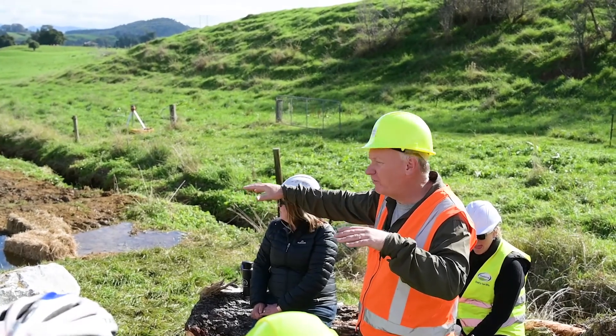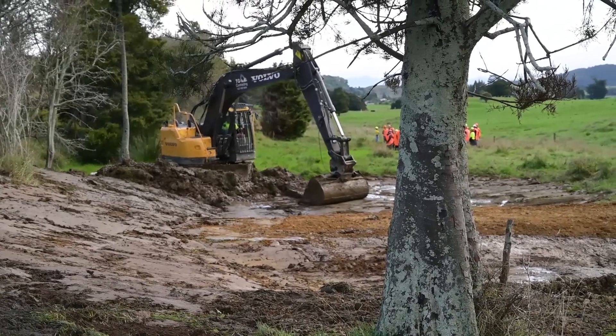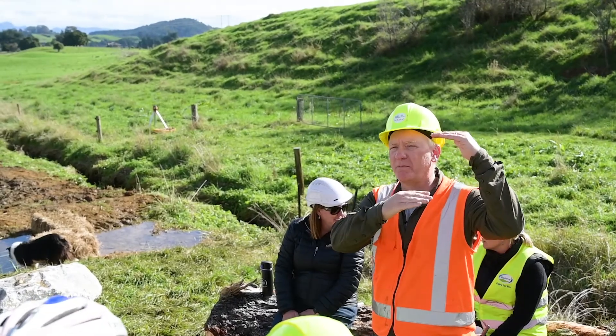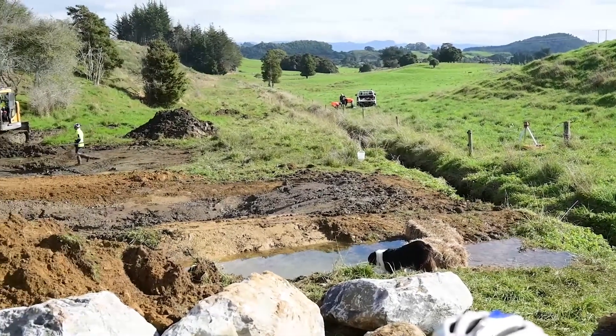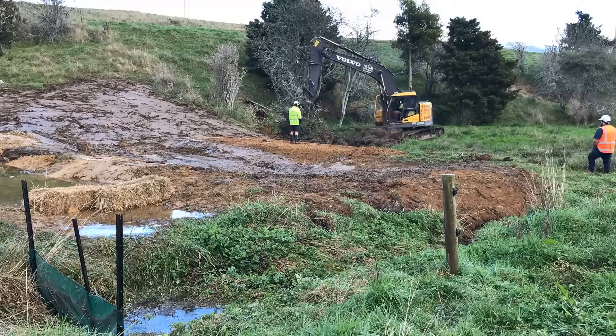We want to keep those berms low going across, so we probably won't excavate too much of the grass down below where he's excavating now, because that'll be under water. If we want that to grow up, we want to plant it with emergents, so we want it shallow anyway.